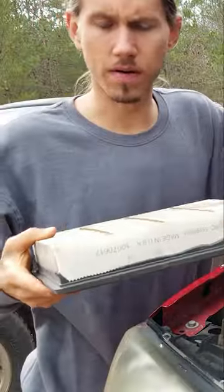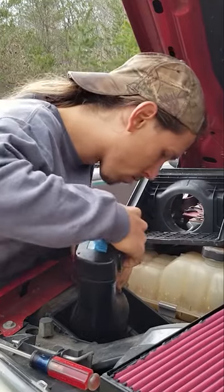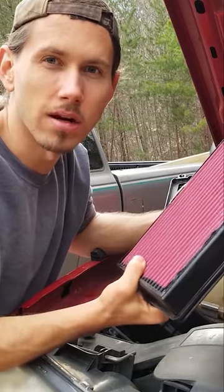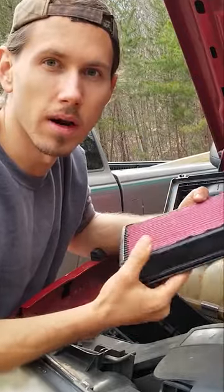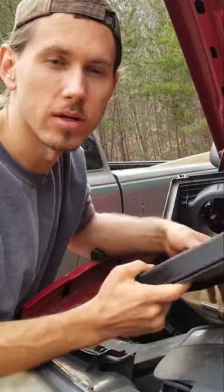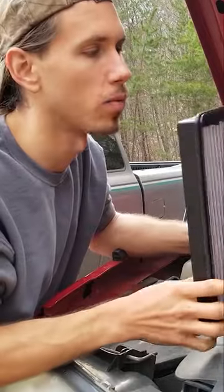All right, well, here's the old filter. So basically the thing is with this, when it gets dirty, you just take it and put it in a bucket or whatever and just hose it off and then just blow some air through it and it should be good. So it should last a long, long time, but we're going to find out.